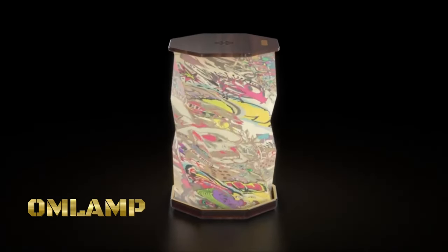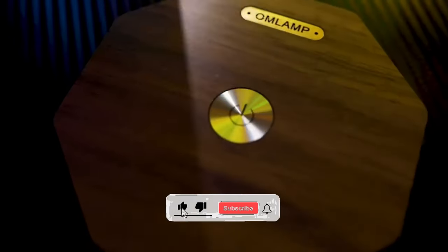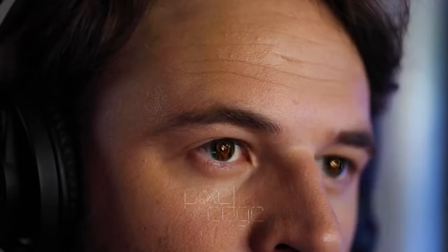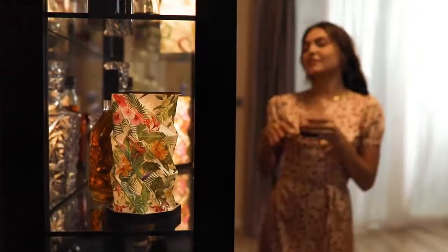Omlamp is a customizable, foldable modern lamp designed to bring style and functionality to any space. Omlamp offers a modular design that allows users to customize its shape and configuration according to their preferences. With adjustable panels and hinges, users can create various shapes and forms to suit their aesthetic preferences and lighting needs.